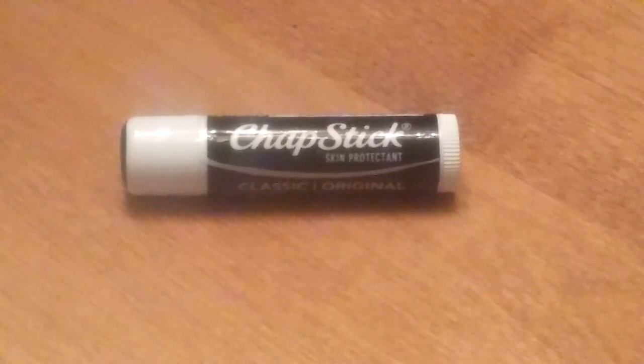Hello, YouTube. This is Nine Counter Ladder here with an unboxing and review of Chapstick, which is a Pfizer product.